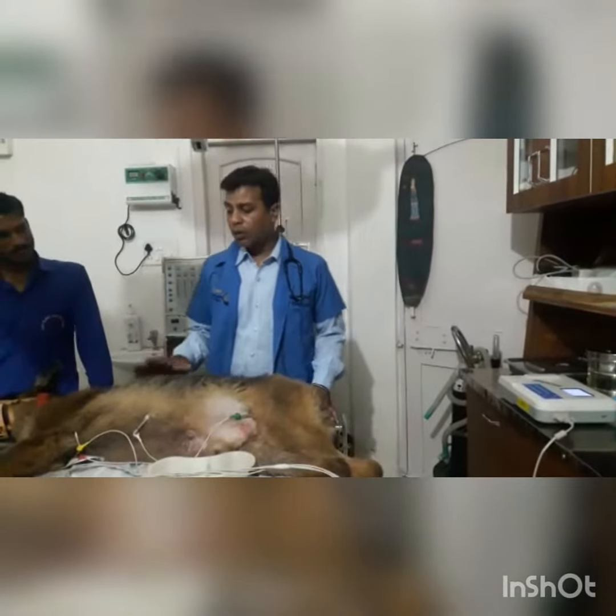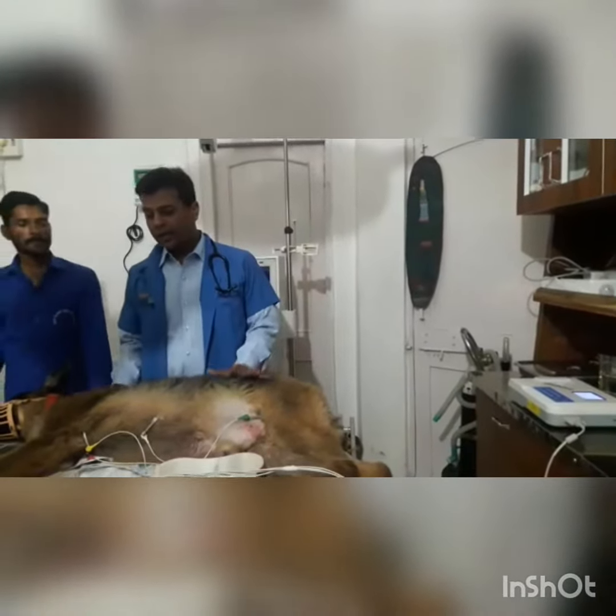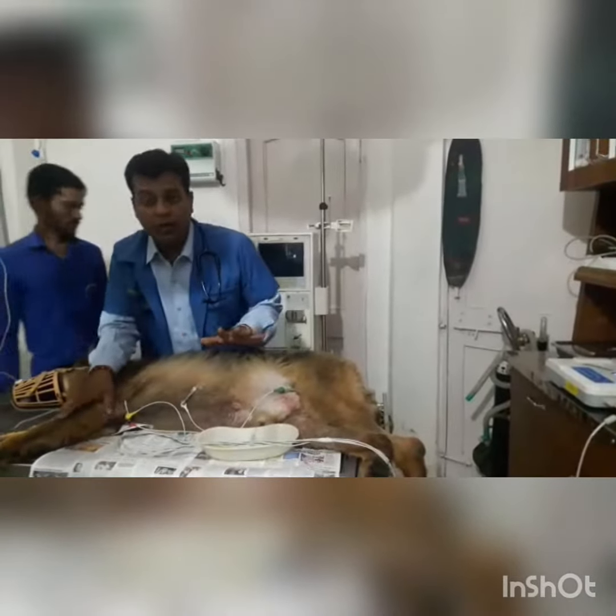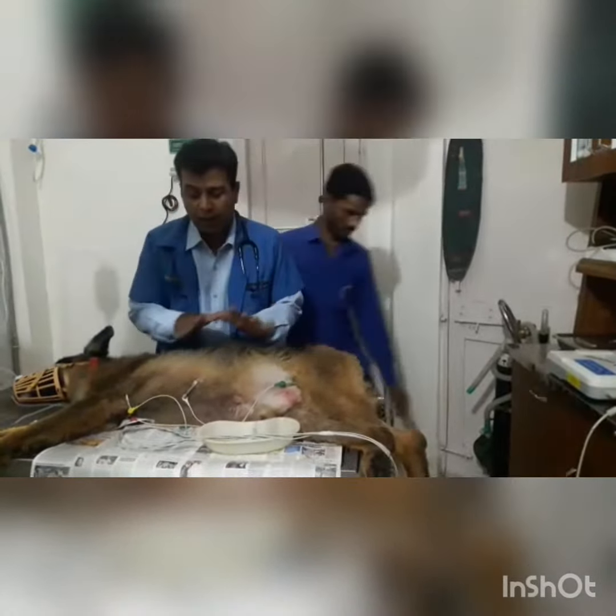I will show you how to put the clips on a dog. The dog is lying in the lateral position. There are 5 clips: two in the forelegs, two in the hindlegs, and one is for the chest/cardiac area.